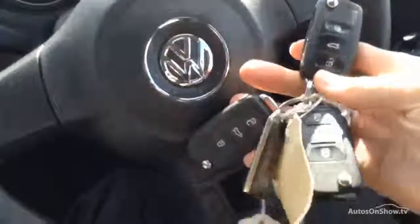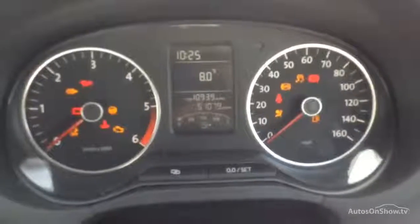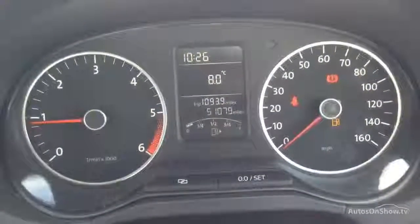Inside the car we do have three sets of keys with the vehicle, which is a bit rare. Looking at the display whilst I start the car — no issue at all starting the vehicle. We're looking at just over 51,000 miles on the car, with no warning symbols at all on the dash.